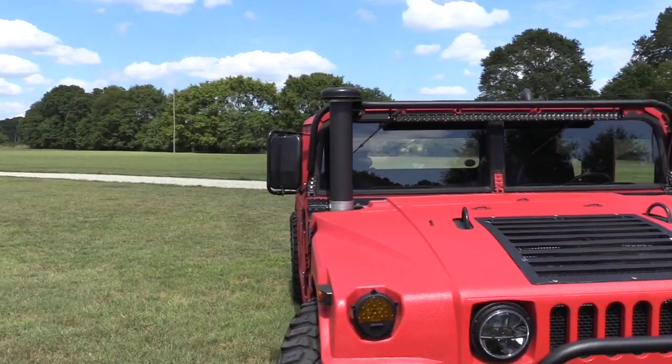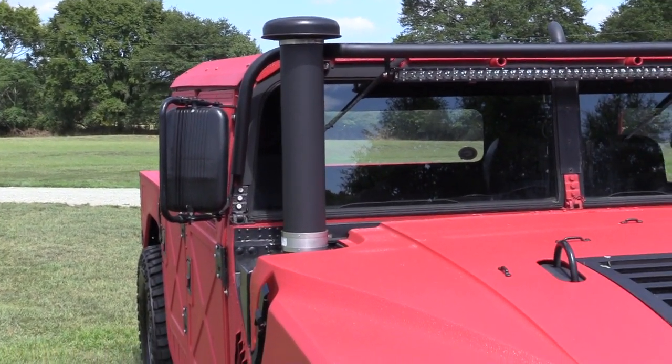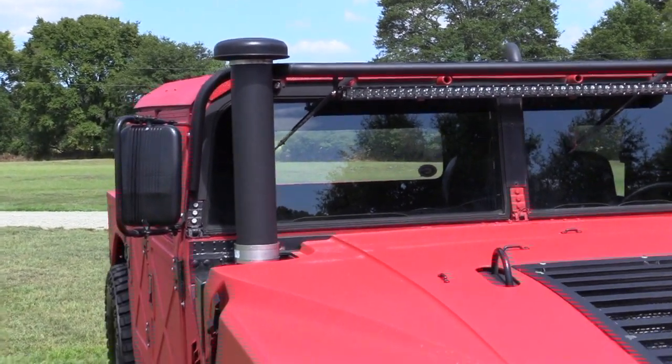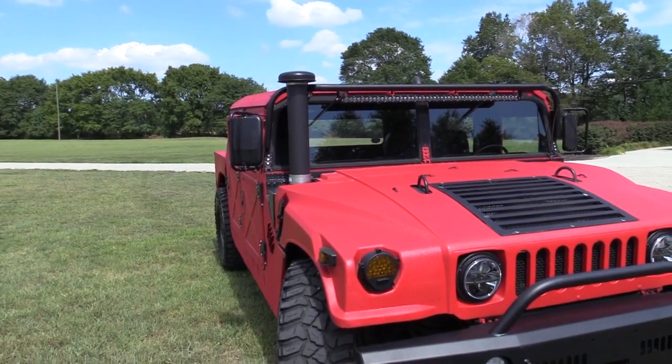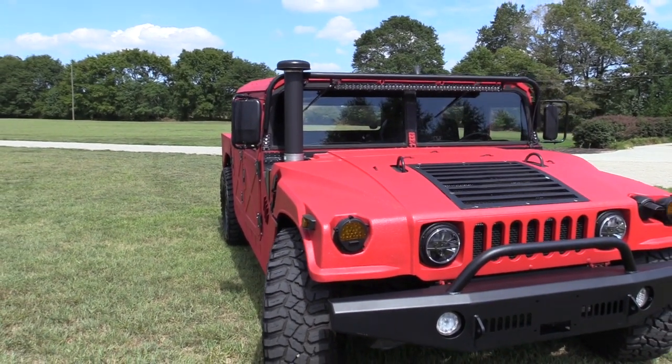Moving along, it also has a deep water fording kit. That is the deep water snorkel, and I'll show you on the back the exhaust pipe that goes with it. Both of those were ceramic coated — that's not paint, that's ceramic coating on both the intake and the exhaust.